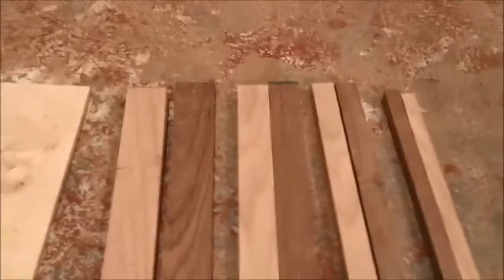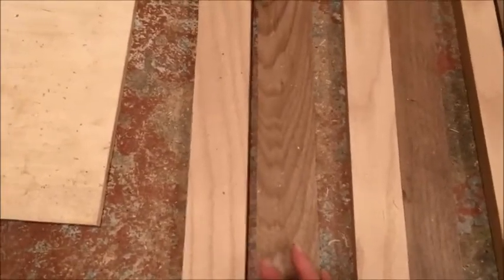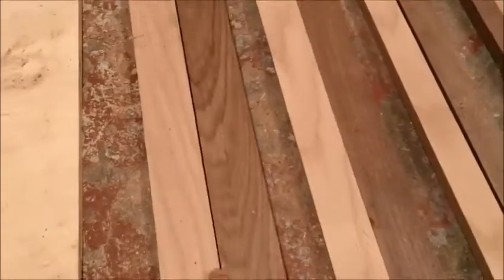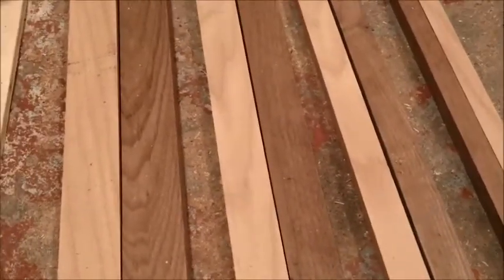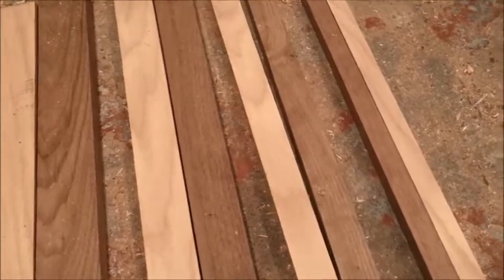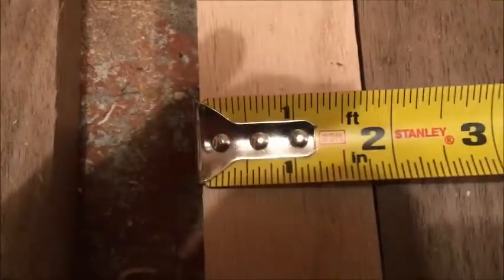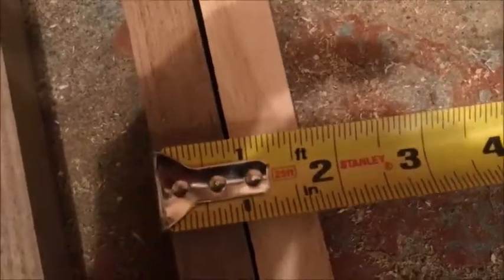Now that we ran all our boards through the table saw, it should look something like this — we have two different colors of the same two and one-fourth measurement for the width, and we've got one and three-fourths two boards, one and one-fourth two boards, and three-quarters. So: two and one-fourth, one and three-fourths, one and one-fourth, and three-fourths.